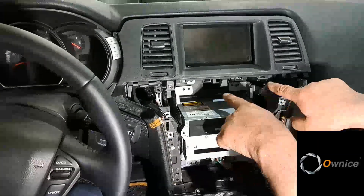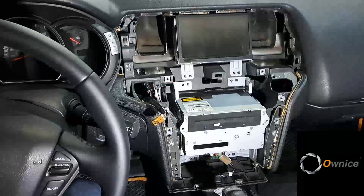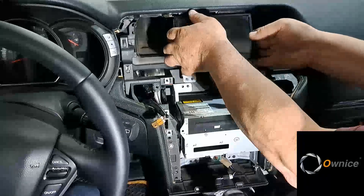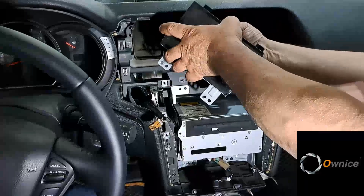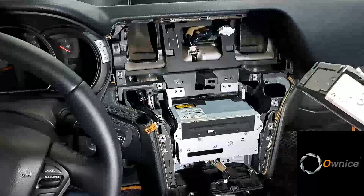Unscrew two screws here, remove this console. Unscrew two screws again, remove the display, unhook the connector. The display is also removed to the side — preferably put the screen down in a safe place.